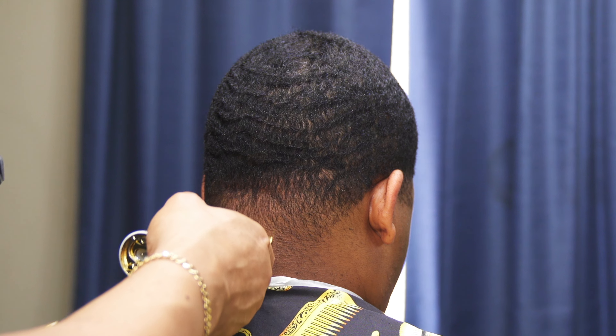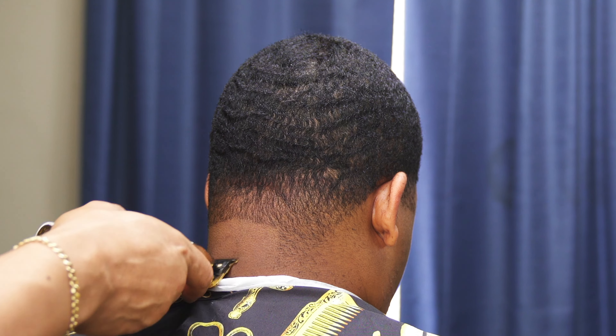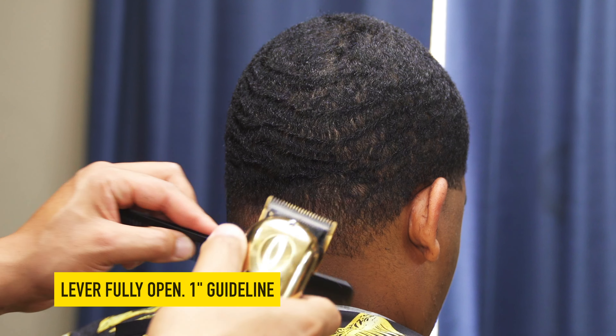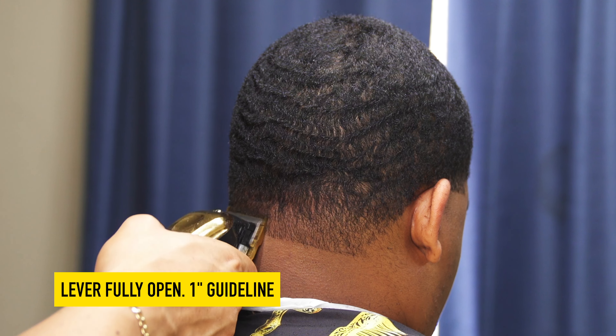Thanks for tuning into this video. We're going to be doing a simple neck taper. Disclaimer: if you think this neck taper is too high, all you have to do is follow the same steps — just keep the guidelines shorter, compress everything, but still complete the same steps.